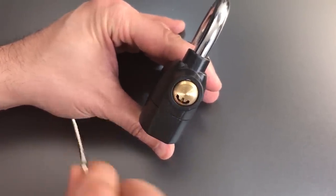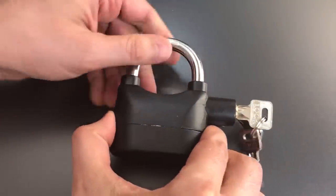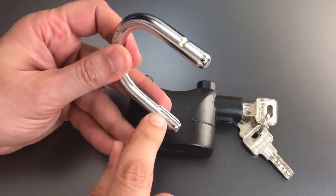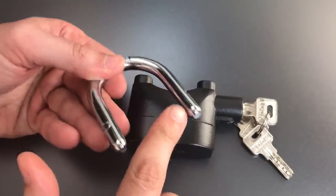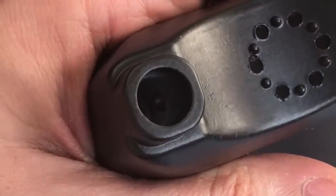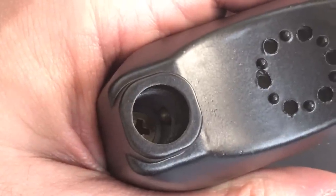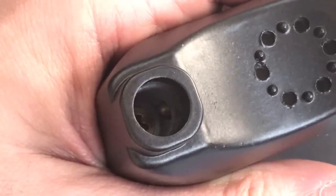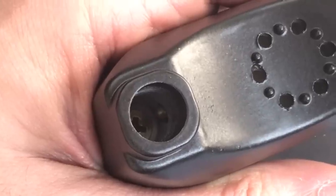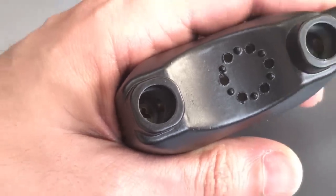To operate this lock, we insert the key and turn it clockwise, which allows you to remove the entire shackle. Note that one end of the shackle has a cutout and the other does not. That's important because there is a small button down one of these shackle holes that activates the alarm. If you insert the shackle such that the button is pressed down, the alarm will be active. If you insert it the opposite way, the alarm will not be active.